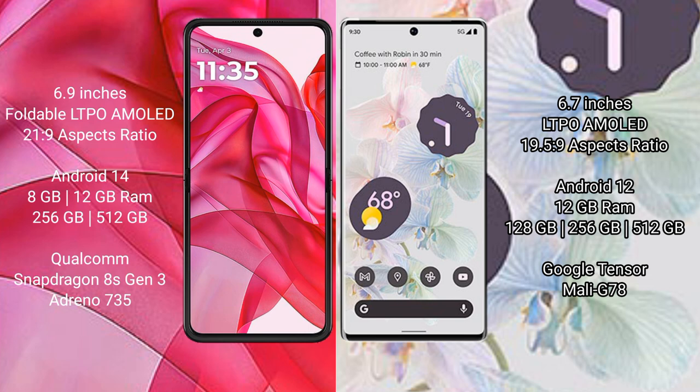Motorola Razr 50 Ultra runs on the Android 14 operating system. Google Pixel 6 Pro runs on Android 12. The Motorola Razr 50 Ultra comes with 8GB or 12GB RAM and 256GB or 512GB internal storage, powered by a Qualcomm Snapdragon 8s Gen 3 processor with Adreno 735 GPU.